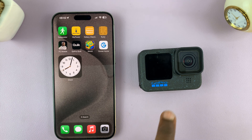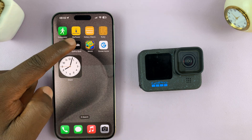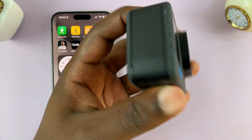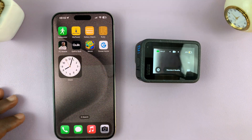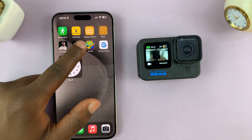In today's tech tip, I'll be showing you how to add the GoPro Hero 12 to the Quik app on your phone. The first thing you want to do is make sure the camera is on, so let's turn that on. With the camera on, let's go ahead and launch the Quik app.